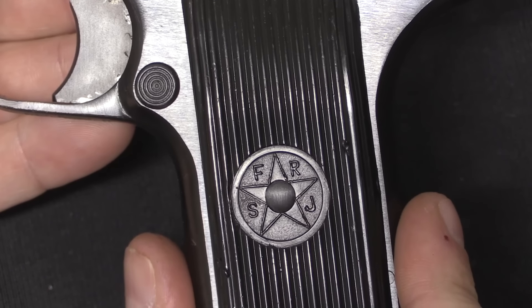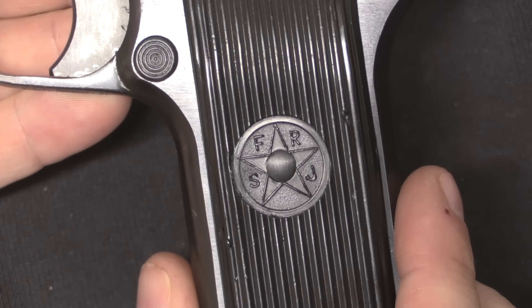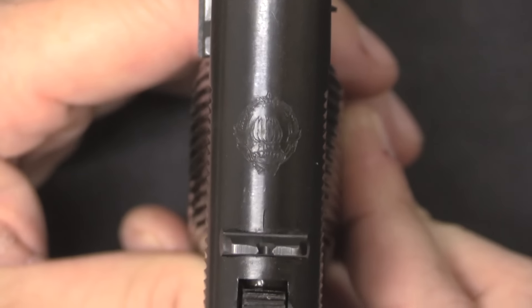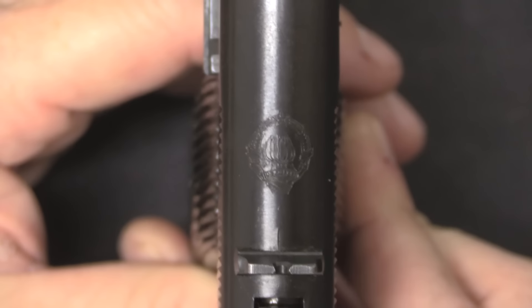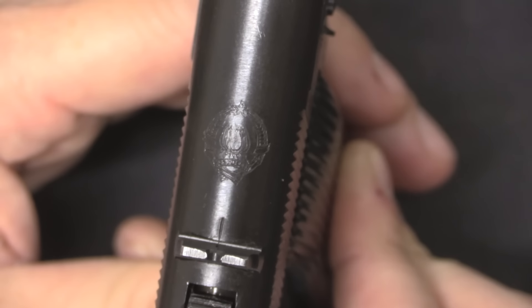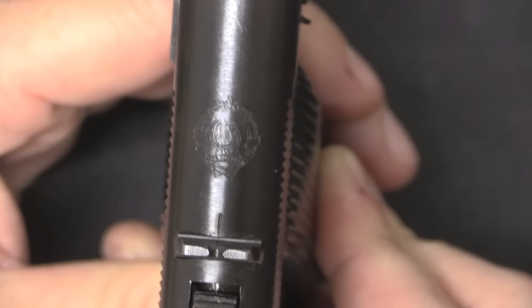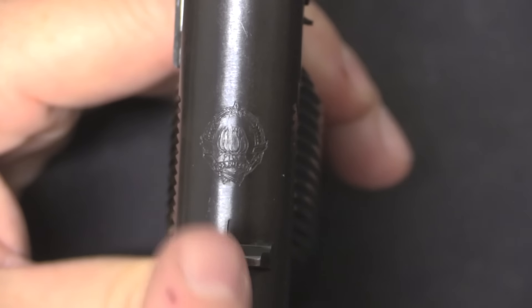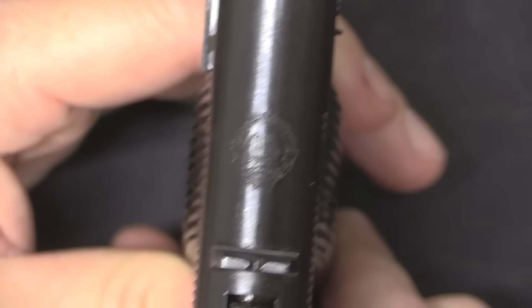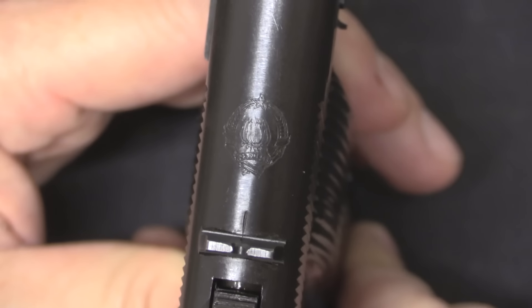That SFRJ nomenclature was used on these guns from 1968 onward. Before that they were actually marked FNRJ, the Federal National Republic of Yugoslavia. We also have a Yugoslav crest on the top of the slide. There was a similar change made to the crest in 1968 — going from 5 little torch flames to 6. In 1963 they added a 6th torch to the national emblem to represent Bosnian Muslims, although that change didn't make it into the pistol stamping until 1968. This is a later production one, so it has 6 — though they're really small detailed crests and kind of hard to tell at a glance.